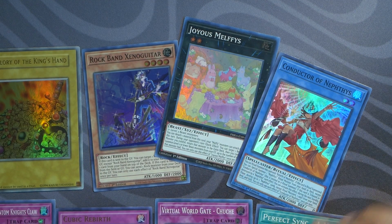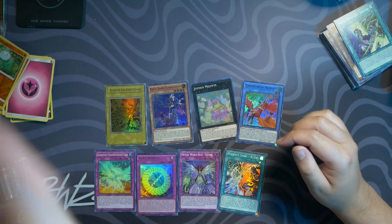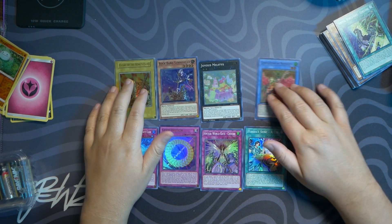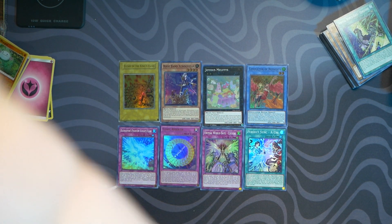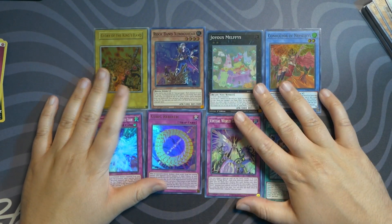I'm going to zoom out so you guys can actually see — there's all of our cards. Thank you all so much for watching, I'll see you all in the next video. Ignore the Pokémon cards — that's from a different video. Just playing! Take care everybody, see you all in the next video. Bye!